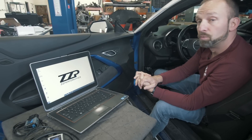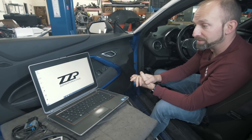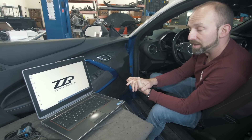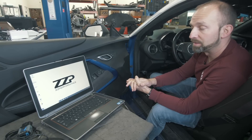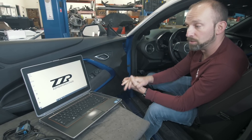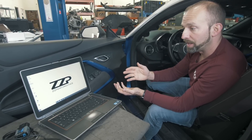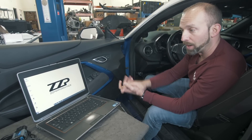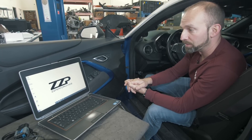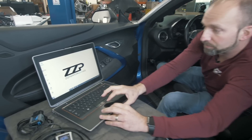Now it is time to read your stock PCM file. We do this for multiple reasons. Primarily, the car's been running and driving with this PCM file, so obviously it's correct. You never really know — the car could have stuff done to it that you don't know. So if you just upload a file over it and you have a different gear ratio or something wild like that, you could be chasing a problem that's rather difficult to diagnose.